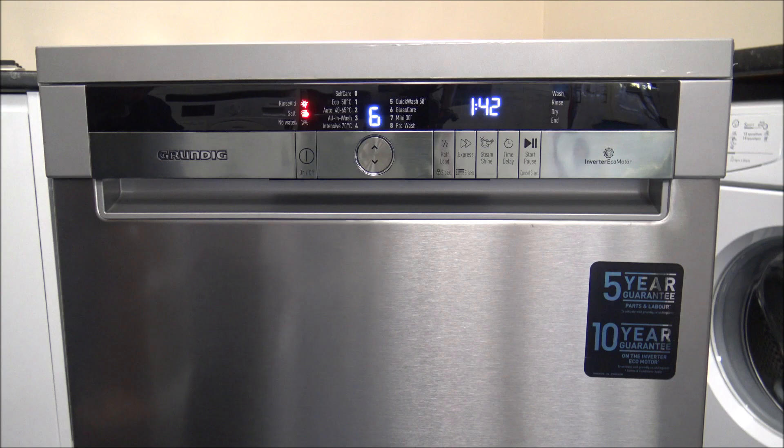The next one is the Glass Care. At an hour and 42 minutes, it uses 13 litres of water. This is a special program for gentle cleaning of delicate glassware. So if you've got some really nice glasses you want to wash, rather than hand washing them, it's a lot safer to use this dishwasher on the Glass Care program.